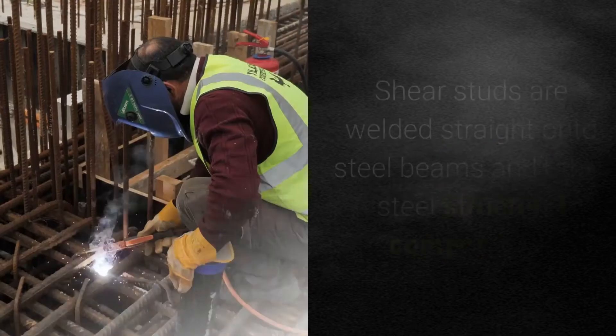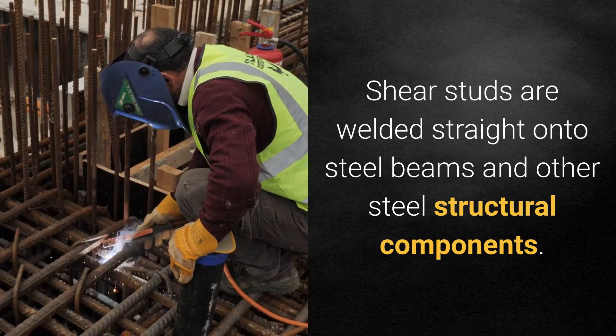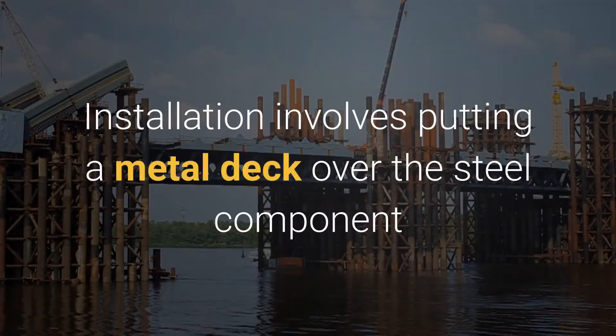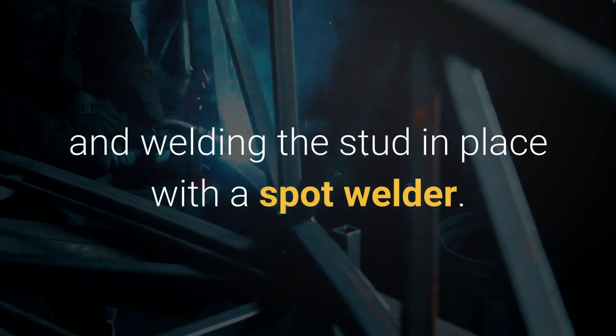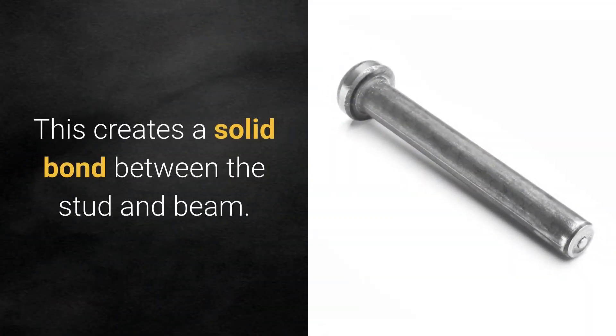How are shear studs installed? Shear studs are welded straight onto steel beams and other steel structural components. Installation involves putting a metal deck over the steel component and welding the stud in place with a spot welder. This creates a solid bond between the stud and beam.